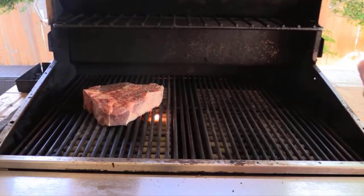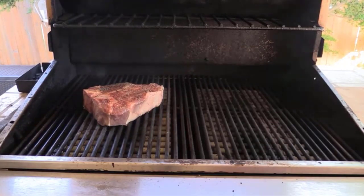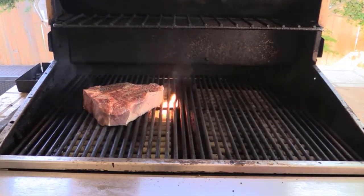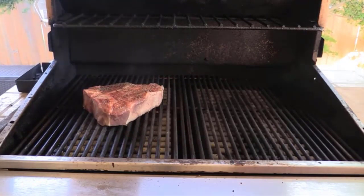I'm going to leave the lid open. I've got this cranked up as high as I can, so we're probably pushing 900 to 1,000 degrees on the temperature off of this DCS grill. We're just going to let this go for a few minutes.